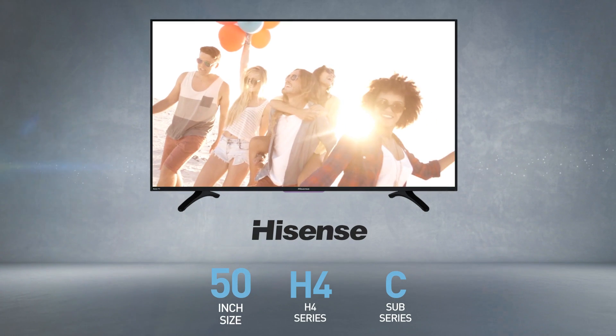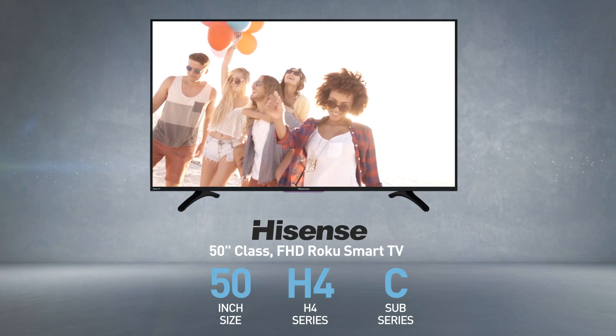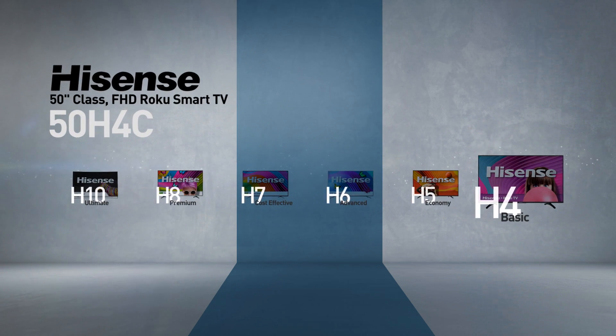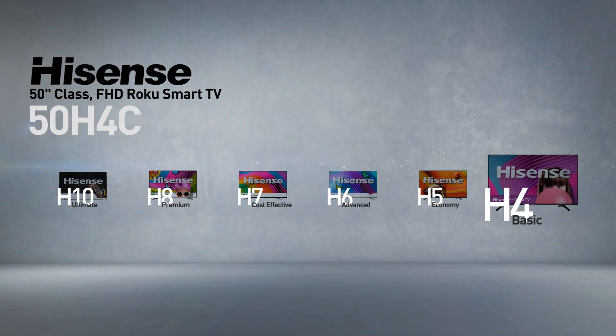The Hisense 50H4C is also called, among other names, 50 inches class FHD Roku Smart TV. This model belongs to the H4 series, Hisense's basic line of TVs, offering satisfying picture quality for budgets that are just enough to suit the purpose.